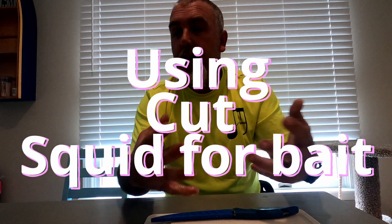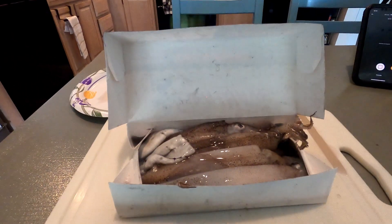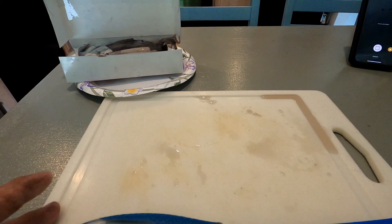What's up guys, it's Taco with Amped Up Outdoors, back with another Taco's Tip for you today. I'm going to show you guys how to cut up box squid. Squid is real versatile bait, especially in the Chesapeake Bay and Atlantic Ocean area. You can get it already in pre-cut strips, or you can get it whole in a box, just like so.